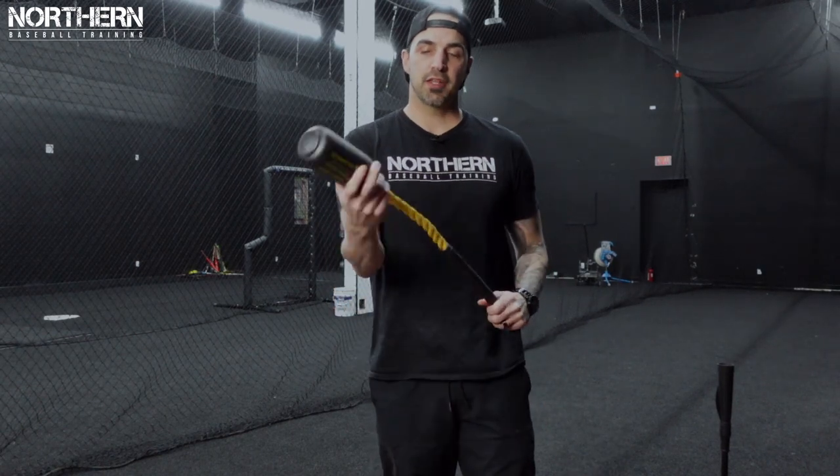I'm here by myself so tomorrow I'll get someone else to flip them to me. Let's go try it off the tee. From what I've seen online from other coaches who have used the rope bat, the two big things it focuses on are: it's going to help with your casting and it's going to help with your barrel path and bat speed.